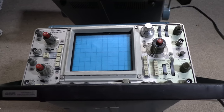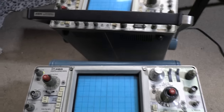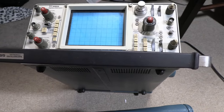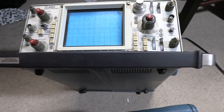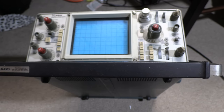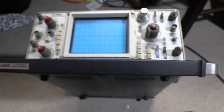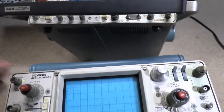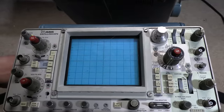The other reason I chose a 465 is it's ubiquitous. They made a ton of these, there are plenty of them around, inexpensive, and there are loads of YouTube videos about how to use them and how to service them. These are serviceable, unlike the later scopes that get more and more exotic and use more and more proprietary parts.